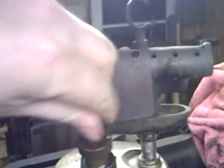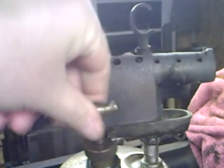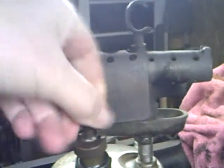Basically how it works: this tank is filled with white gas or gasoline, and this is a pump and you pump it up to pressurize the tank.